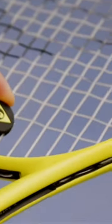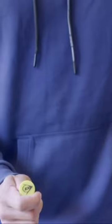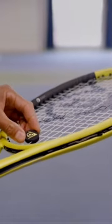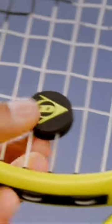If we can place the dampener anywhere on the outer edges, why do we see tour players with them only in one position? As small as they are, they still weigh about 2.5 grams, and if you were to add one on top of the string bed, this would drastically alter the swing weight of the racket. So placing one close to the center of the racket will help keep the racket in balance and not change the swing weight too much.